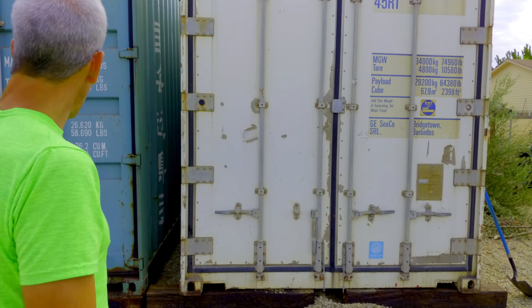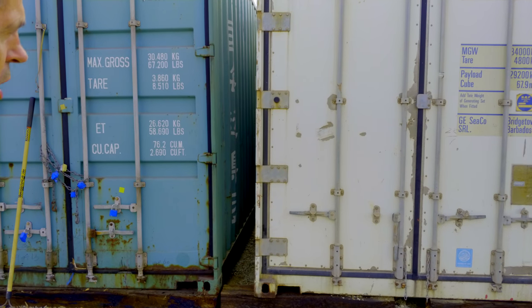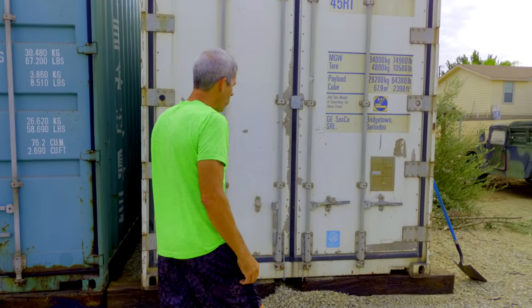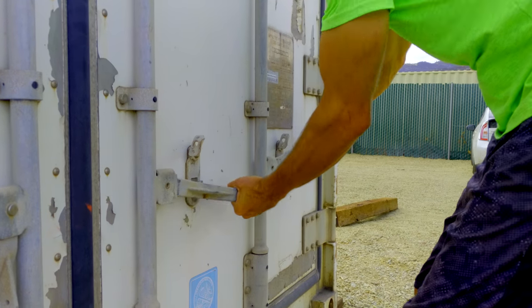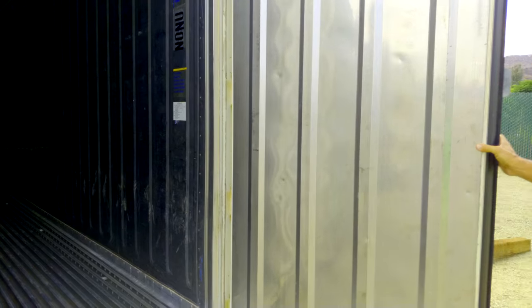Similar doors to your normal dry van container — two locking posts on each door. You're going to open up the right door first. The construction is obviously different; they're flat.